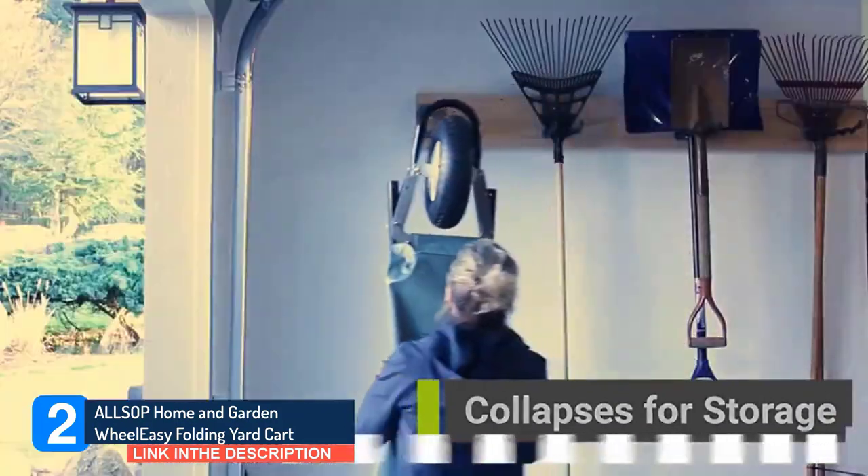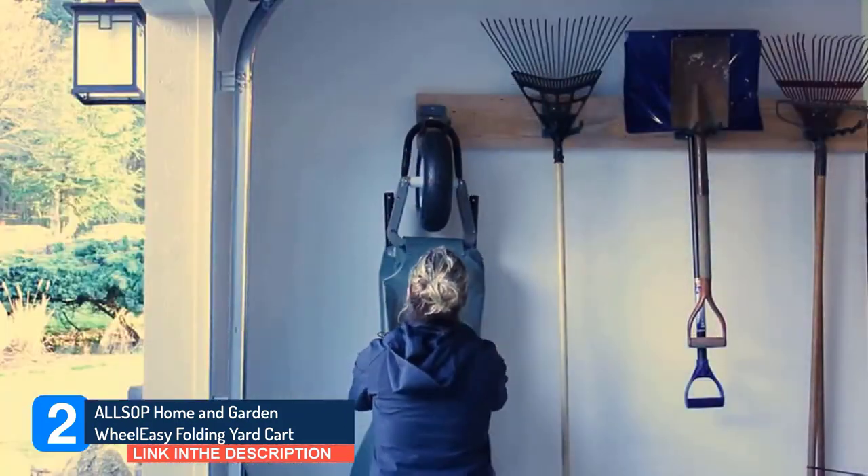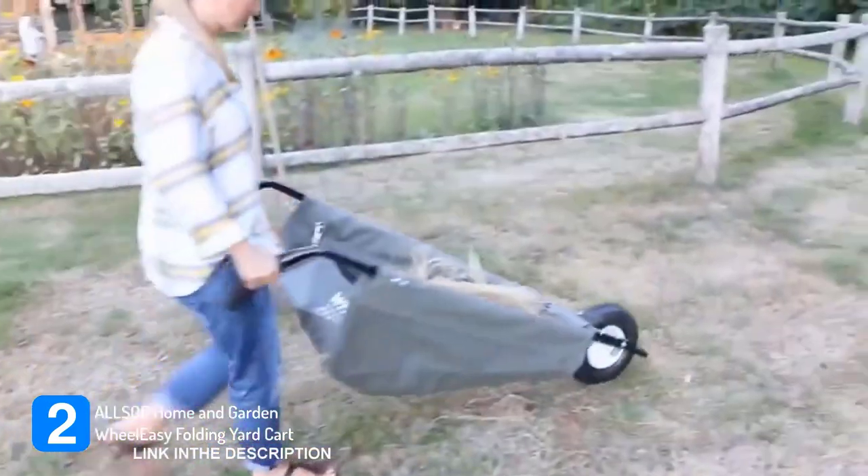Why break your back if you don't have to? ALSOP has a great way to save your back and still get the job done.